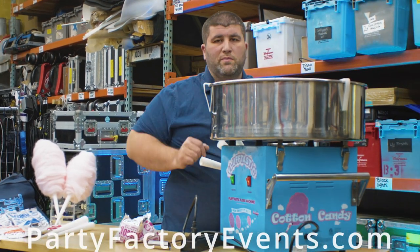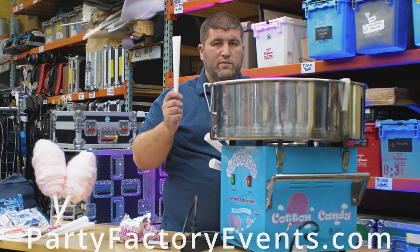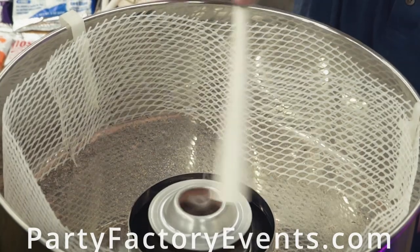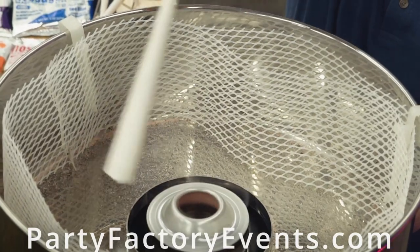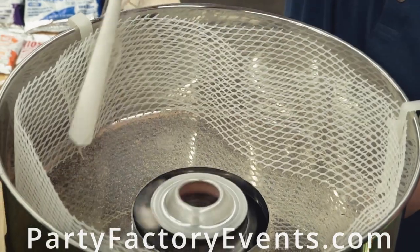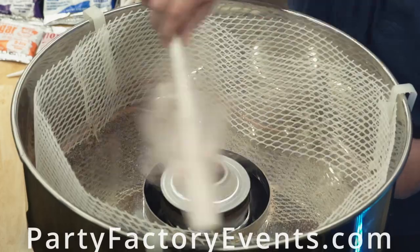So as soon as you see the little spider webs coming off, it's beginning to floss sugar. Be ready with a few cones in your hand. You'll see down inside it starts to build up right out of the middle there. Just start rotating your cone around the outside, grabbing that floss sugar. It'll speed up on you.